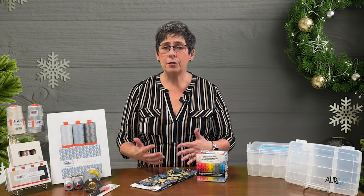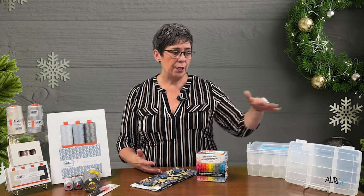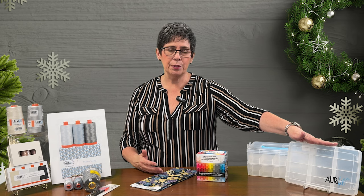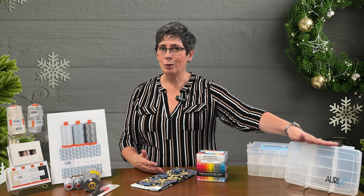If you have several spools of Aurifil thread, you might consider the Aurifil Thread Box. It is made to fit those spools and keeps everything organized.